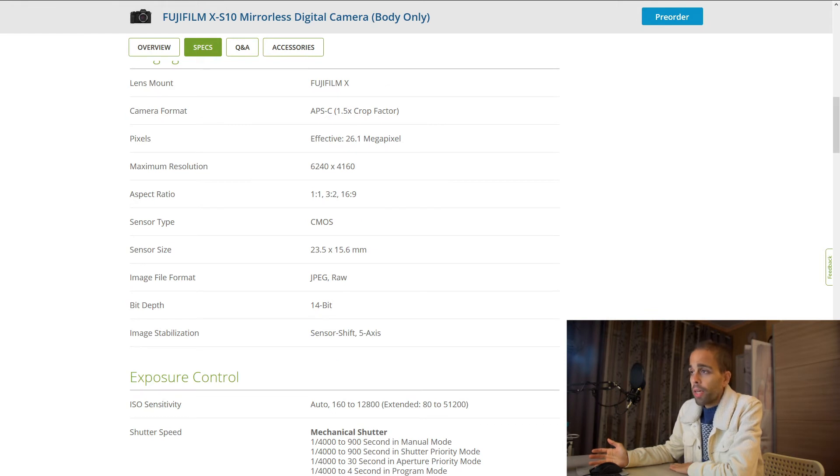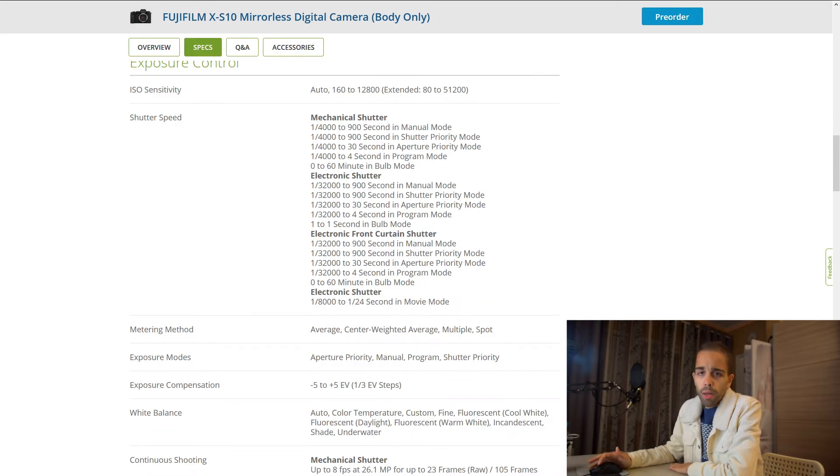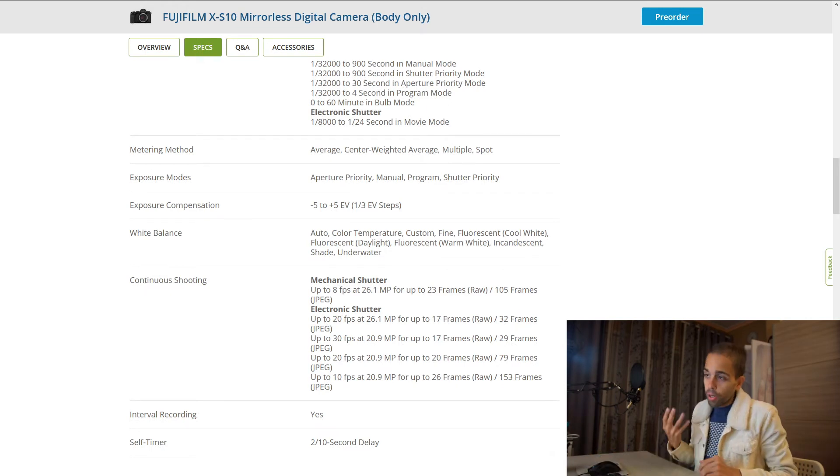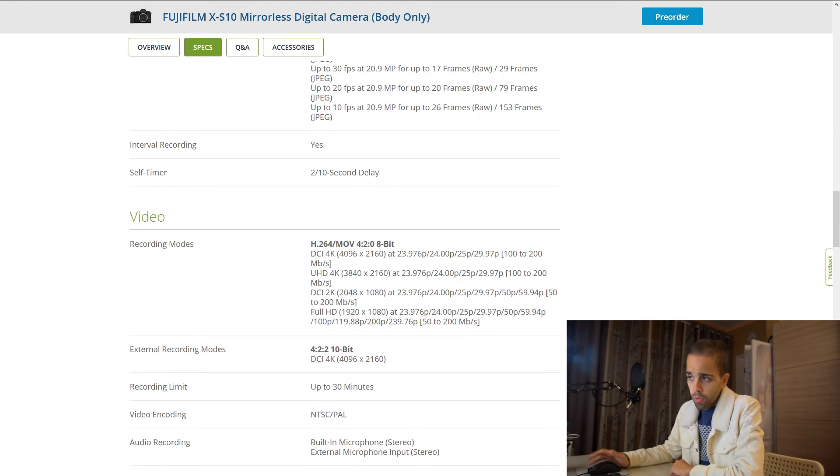This camera for the price seems to be pretty good. It's $1,000 — you get a pretty good sensor, IBIS, good color science from Fujifilm, and full HD up to 240 frames per second. You also get 4K 30, which I expect to be pretty good because the Fuji X-T4 4K is good from what I've seen. You also get continuous shooting up to 8 frames per second mechanical shutter and 20 frames per second electronic, or up to 30 frames per second if you use the electronic shutter.